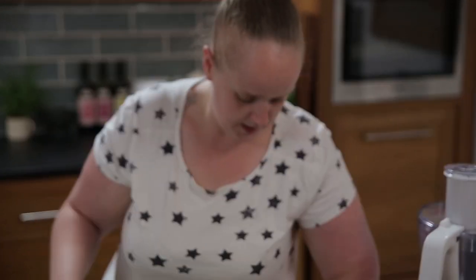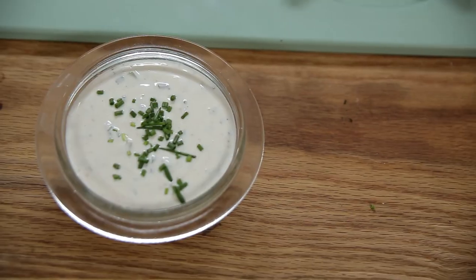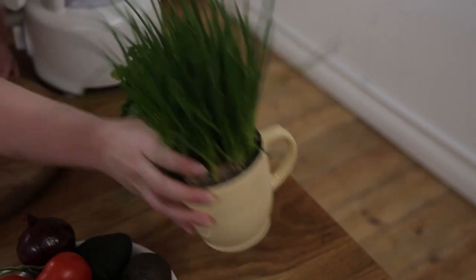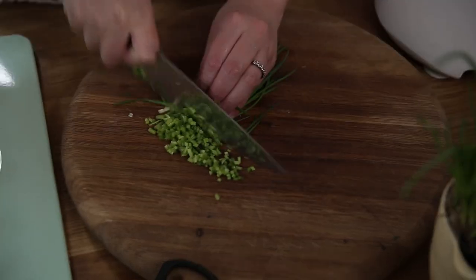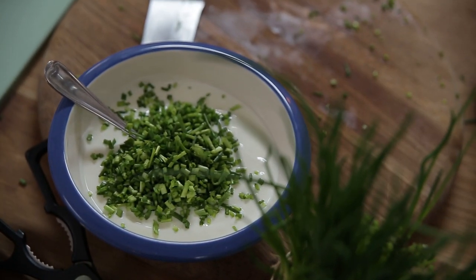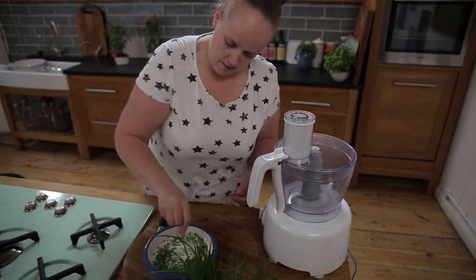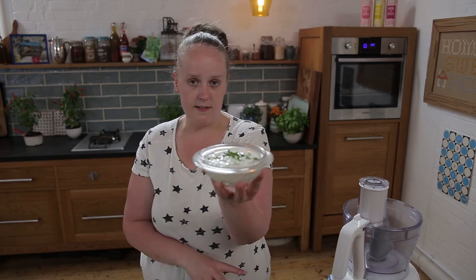We're going to make three kinds of dips today. The first one is a sour cream and chive. In here I've just got a pot of sour cream — nothing fancy, nothing spectacular — and here I've got some chives. I'm going to cut off a nice handful, chop these up really finely, and go straight into the sour cream. I'm going to add a generous pinch of salt, a generous pinch of pepper, and stir it up. Sour cream and chives, done.